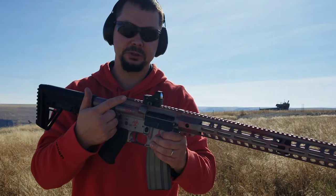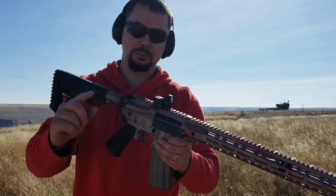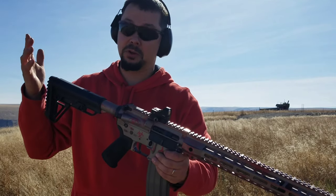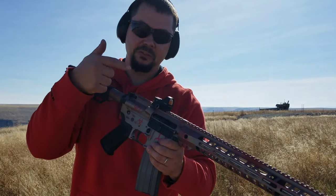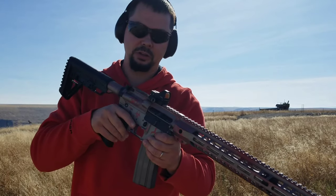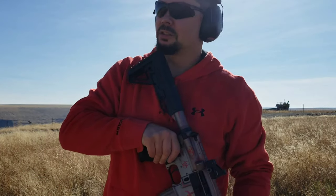8 Advanced Optics makes really great, very affordable red dot sights — this one is $55. I'll leave a link in the description and at the top of the video. You can check out another red dot sight, maybe even a laser, down below in the description as well. Very excited about this $55 red dot — holding up very, very well.